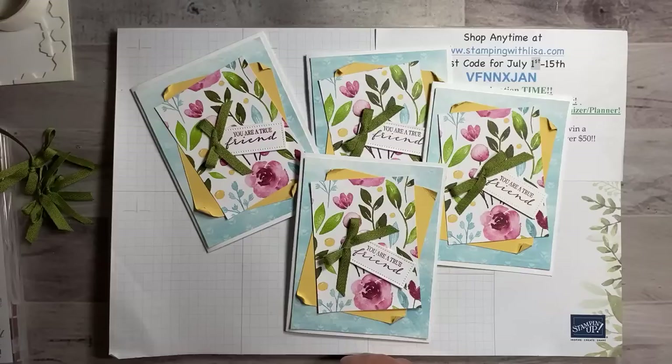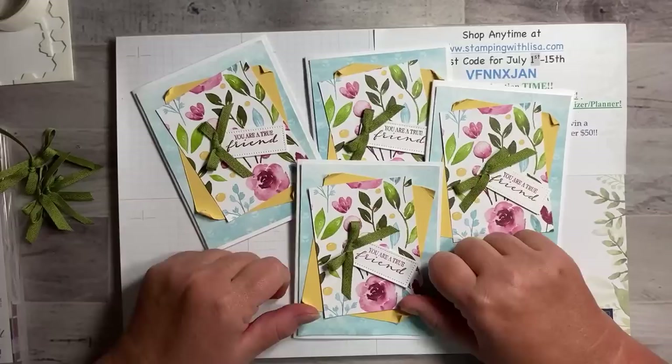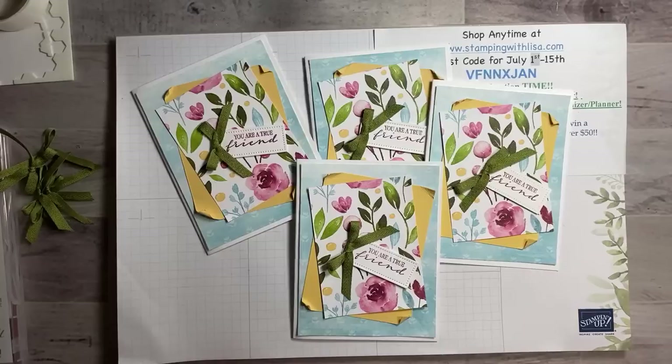How is everybody doing this morning? It's kind of a gloomy day here — it rained last night and it's very cloudy. I'm a little nasally this morning; I took my allergy medicine about an hour ago but I guess it hasn't kicked in yet. This is a card we did in my class the week before last, and since it was so easy and I had a bunch left over, I thought we'd go ahead and make five of them.